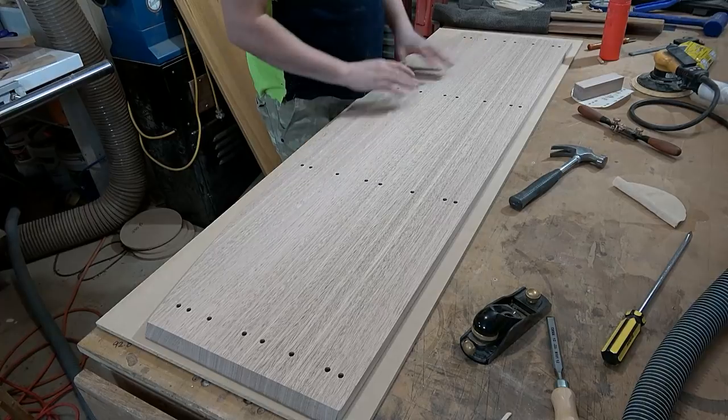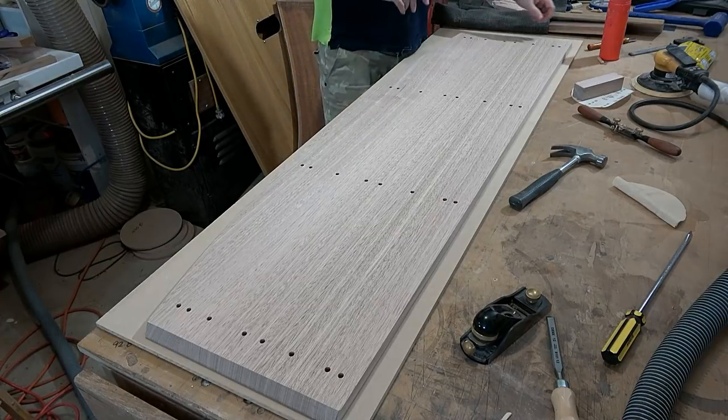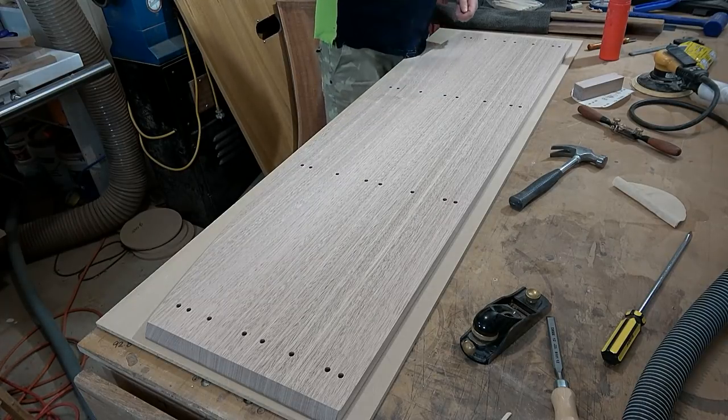So now with this bottom panel all sanded and all the edges shaped and cleaned up — no sharp corners here, there, or anywhere — I'm now going to punch in all of these dowels with a bit of glue and just let them stick up like that, then I'll assemble the rest.